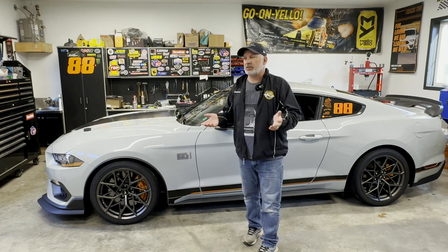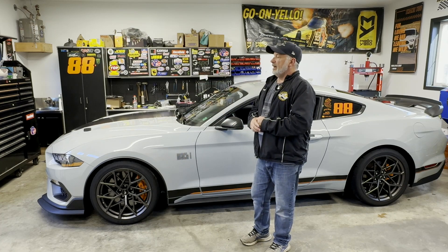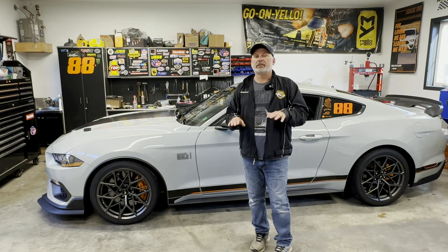That's pretty much it for the updates on Turnbull Garage. Just want to let you know where we're at, where we're going, and the fact that it's probably going to be dying down a little bit right now.